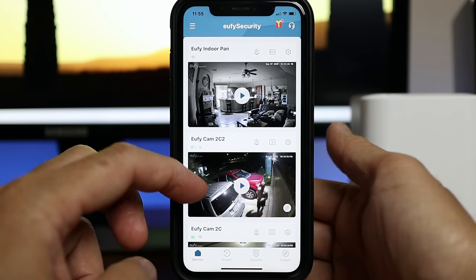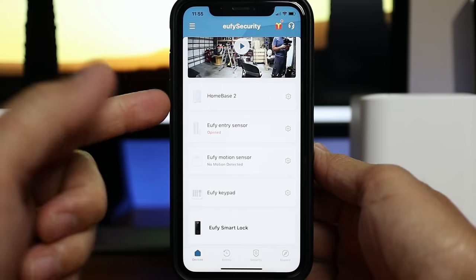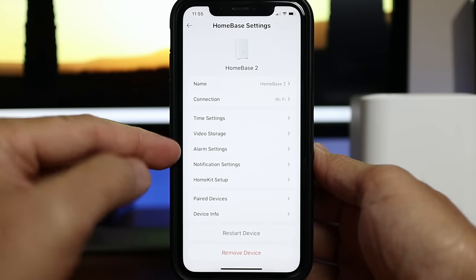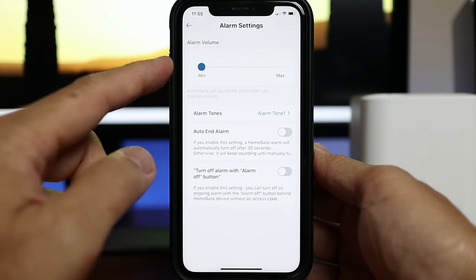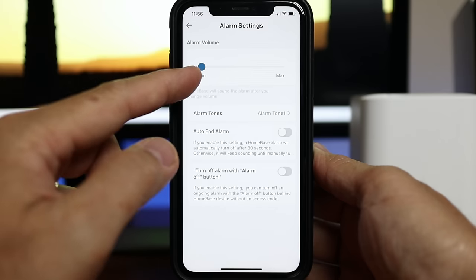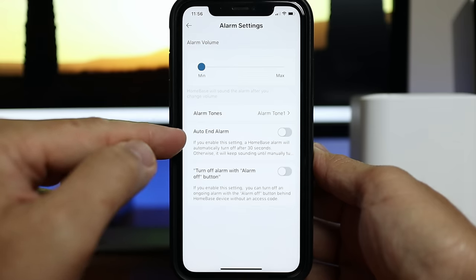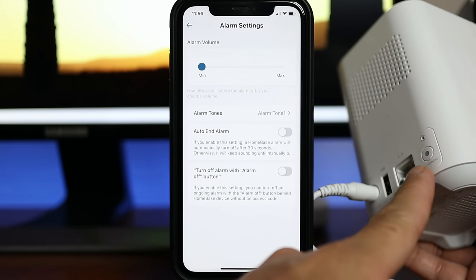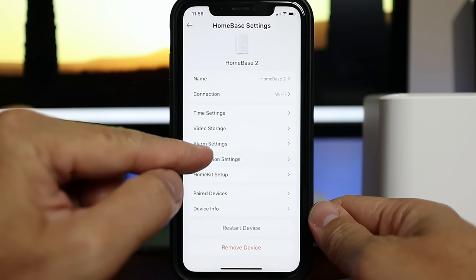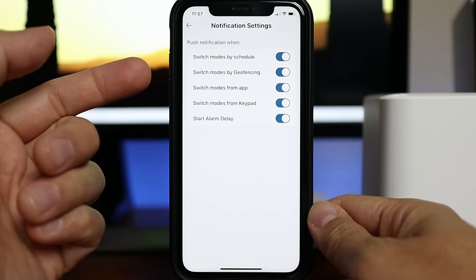Time to check the settings of these devices in the app. On the main app page you can scroll down to see the home base, keypad, and sensors. In the home base settings we have the connection — I set mine to Wi-Fi. We have alarm settings where you can set the alarm volume from minimum to max and change the alarm tone. Auto-end alarm lets you set the alarm to turn off after 30 seconds, or keep it on for manual turn-off only. You can also set it so the alarm off button on the back of the home base works without needing an access code. In notification settings you can set push notifications for when modes are changed — in my case I want to be notified for all of them.